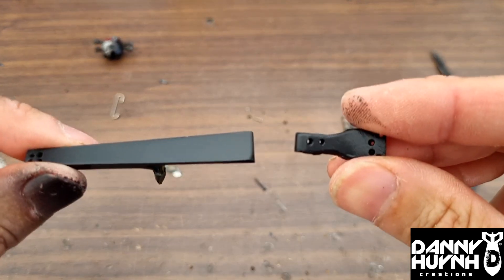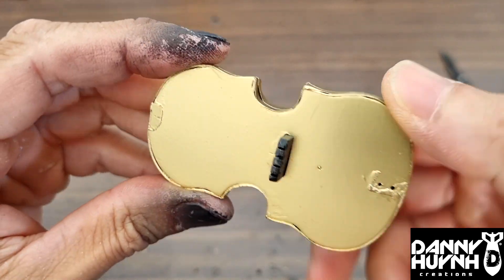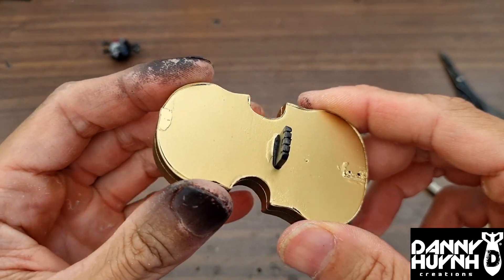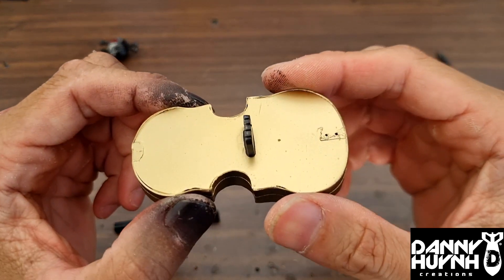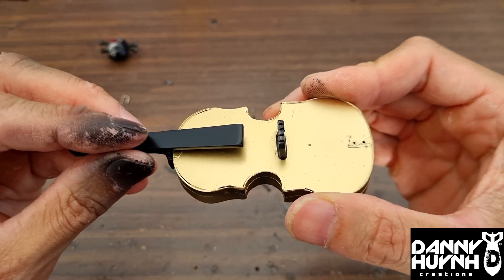Here are the black parts — the back — and the front gold. And here's my black thumb. Now you probably all know this might be a little bit too clean for my taste.